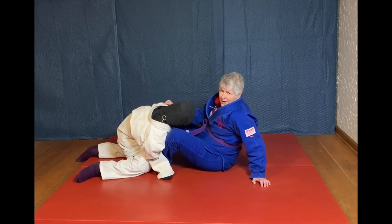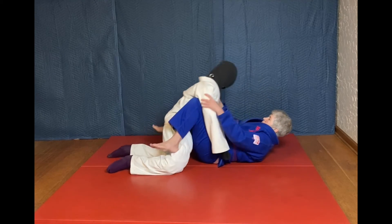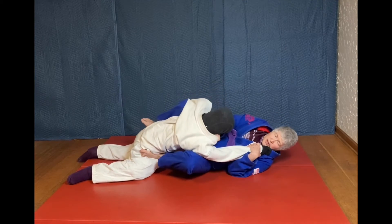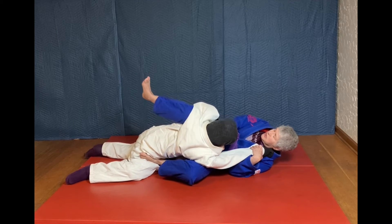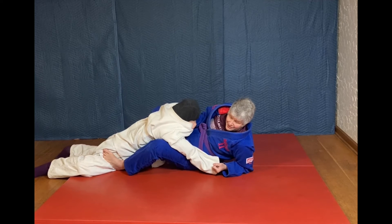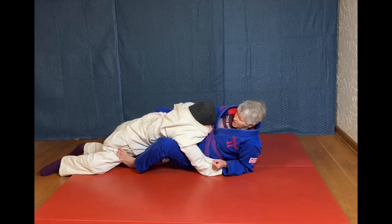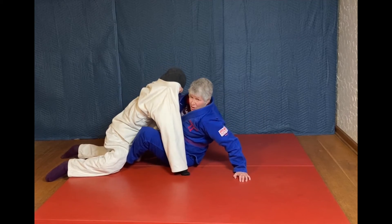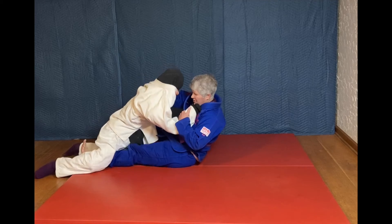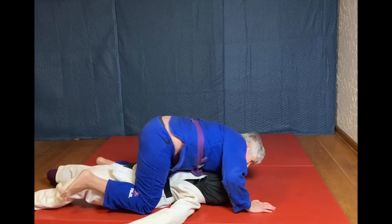So always have your hand posting first. Grab here, grab here, turn. This is where you have a foot on the hip and the other foot on the flank. You are pushing, getting to the elbow, and then pummeling this leg inside their thigh. Now getting closer, grabbing, extending, falling, and flipping.